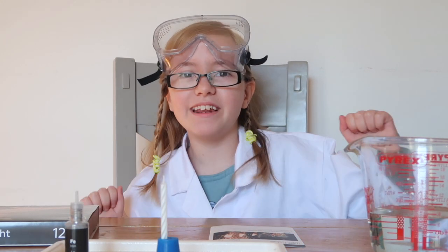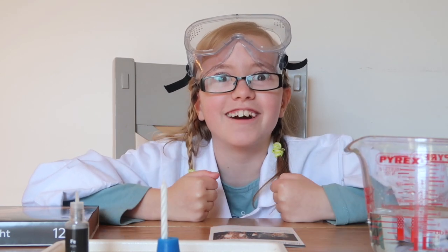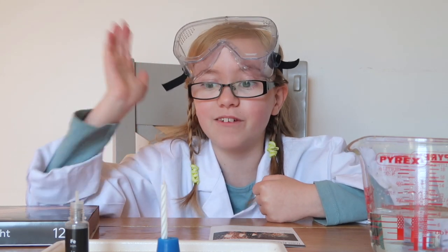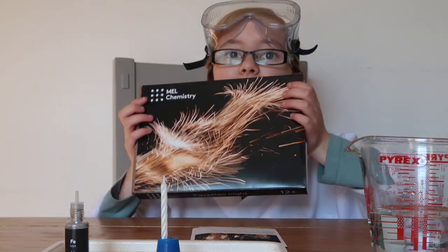Hi, this is Chloe from Chloe Me Just Me. We're going to be doing some mini science experiments. I am really excited because I love science — this is no joke, I absolutely love science. Today I've got one experiment from the Egyptian light box.